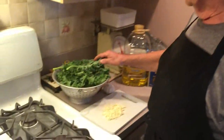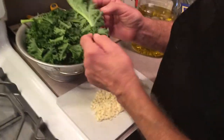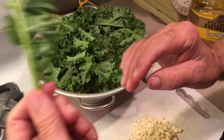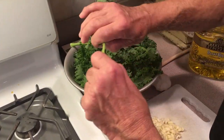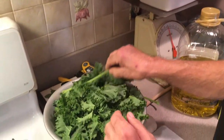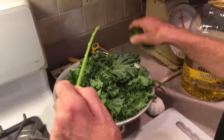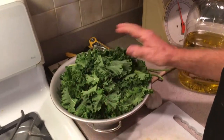I picked this outside this morning and cleaned it outside because it's a lot easier to see everything in the sun. This is how I want to show you how to clean it. You clean it up pretty good, then all you do is go like that and rip the stem off, because the stems are pretty tough — so I don't bother cooking them. I'm just cooking the leaves.